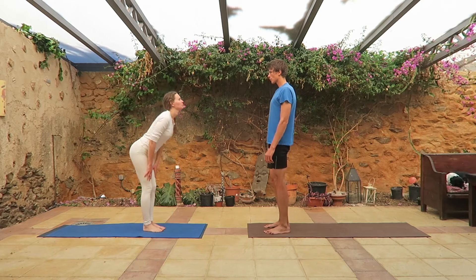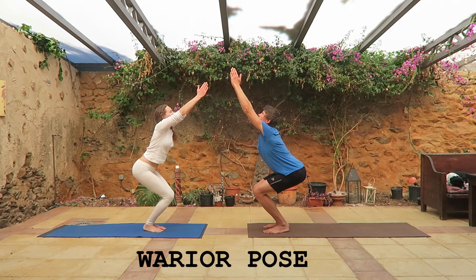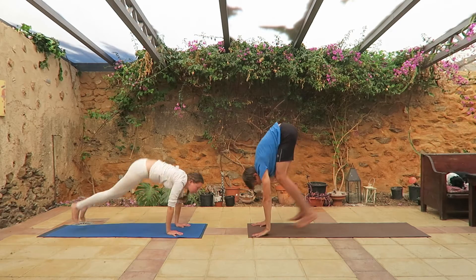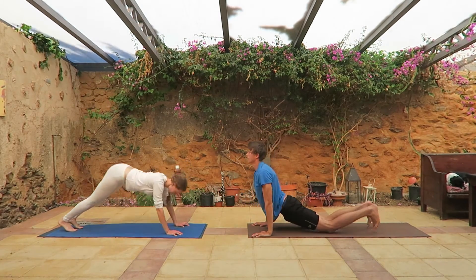First let's start with warrior pose. Bend your knees, put your palms together in prayer position and lift them on top of your head. Keep straight, straight arms, put them down to the mat, jump back and do a push-up.